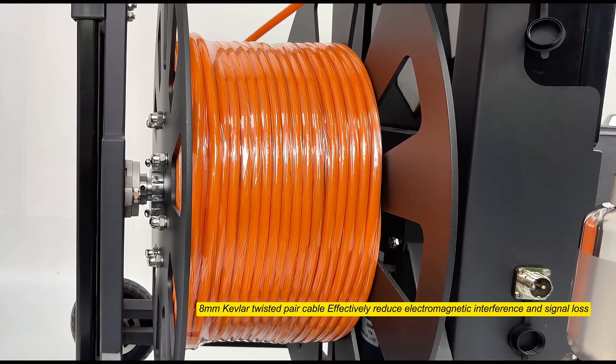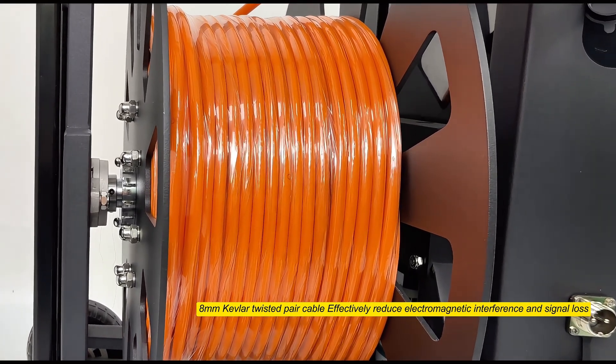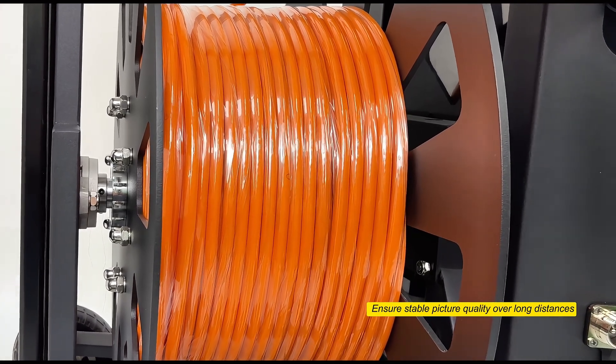8mm Kevlar twisted pair cable effectively reduces electromagnetic interference and signal loss, ensuring stable picture quality over long distances.